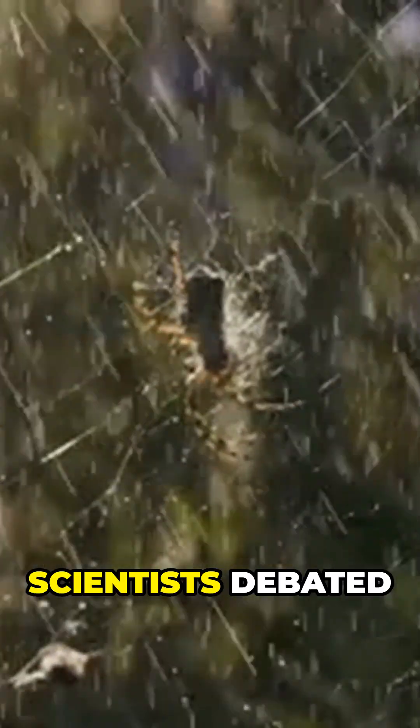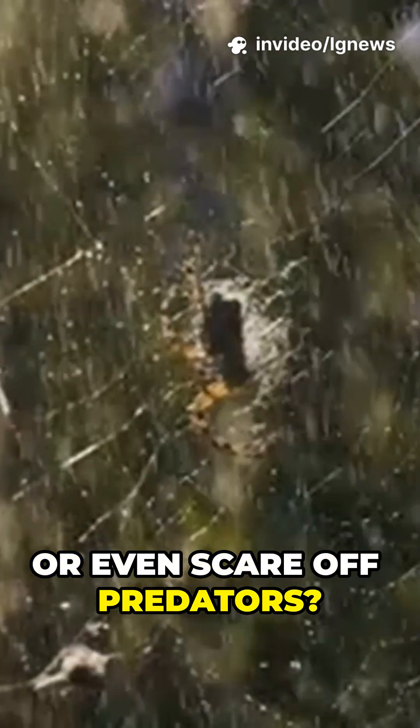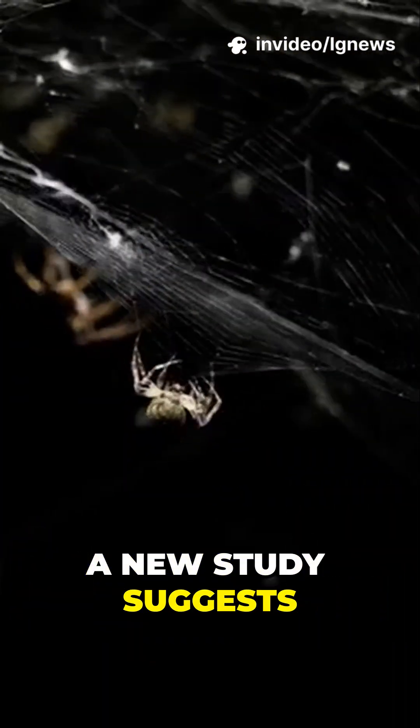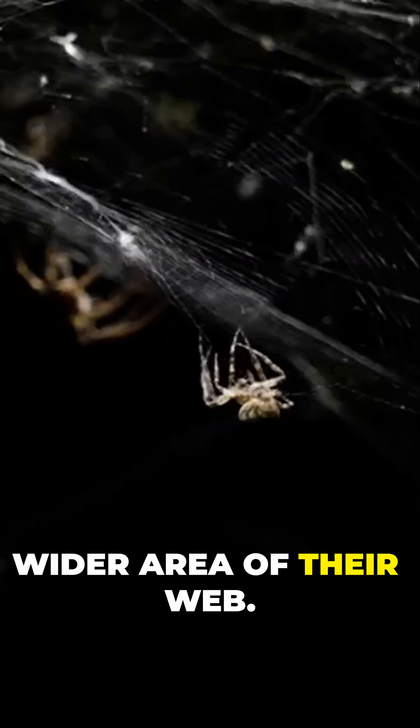For years, scientists debated their purpose. Could they collect water, regulate temperature, or even scare off predators? A new study suggests stabilimenta may actually help spiders detect prey vibrations across a wider area of their web.